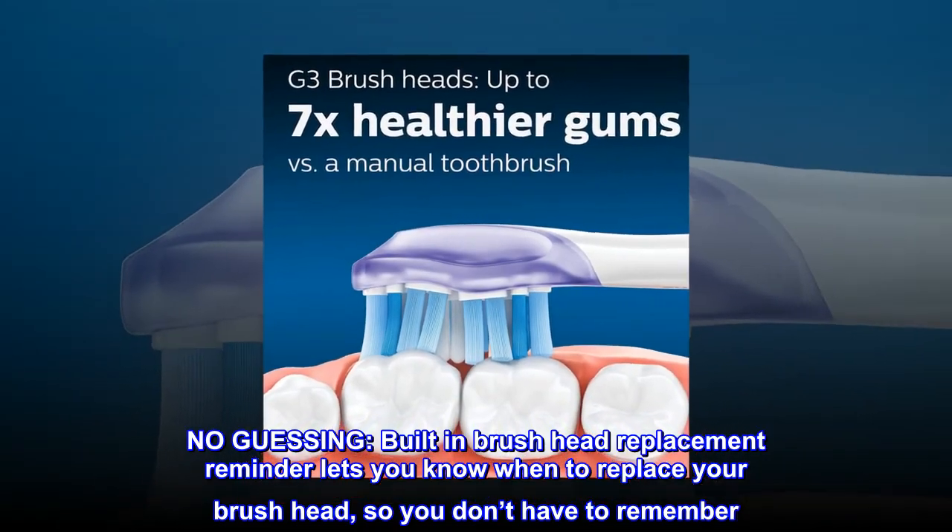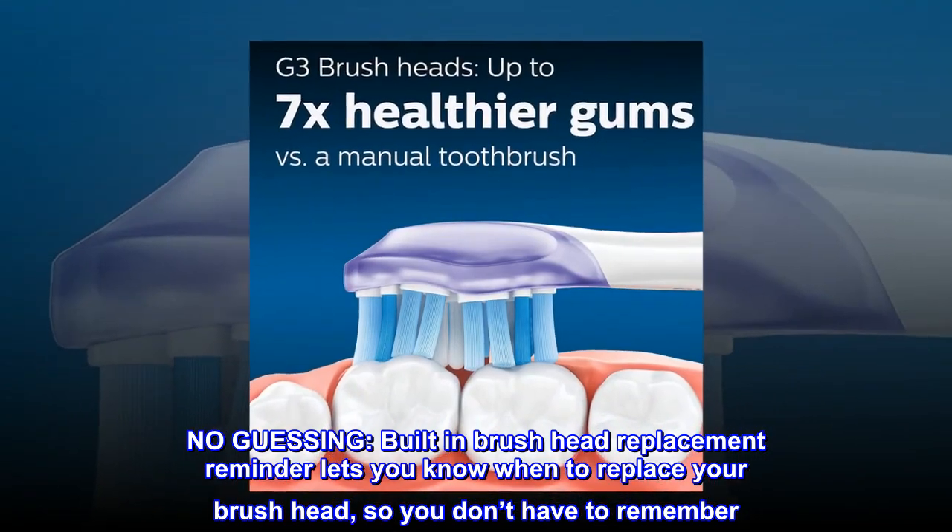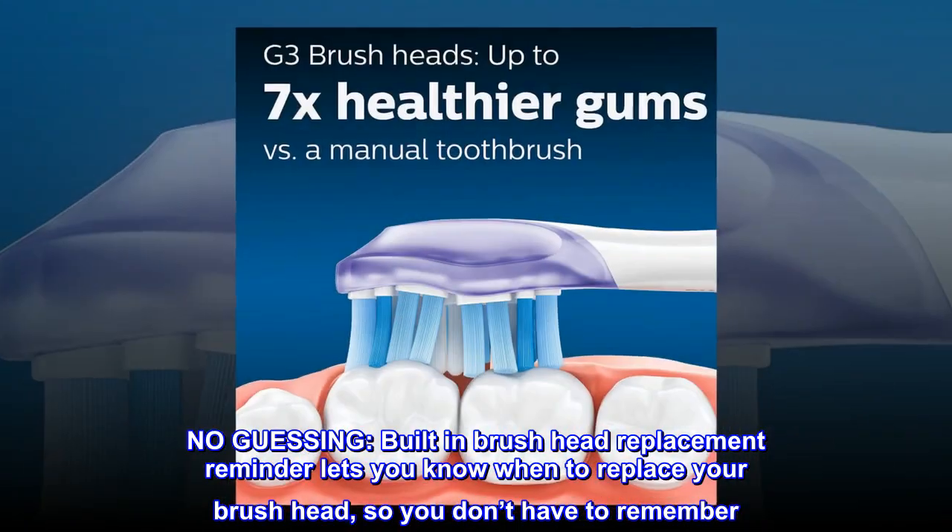No Guessing. The built-in Brush Head Replacement Reminder lets you know when to replace your brush head, so you don't have to remember.